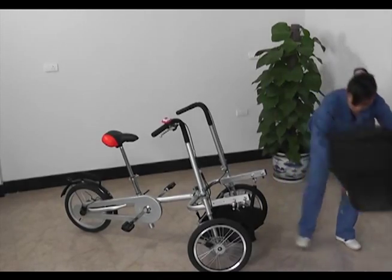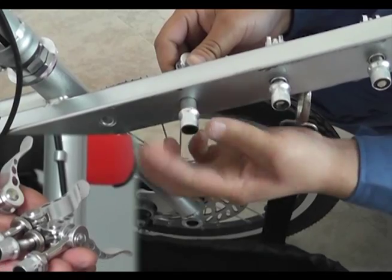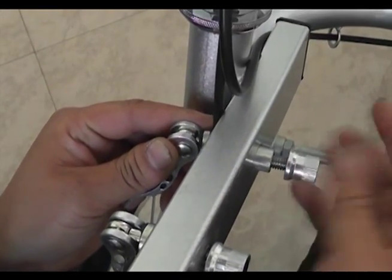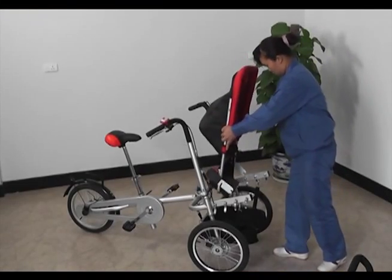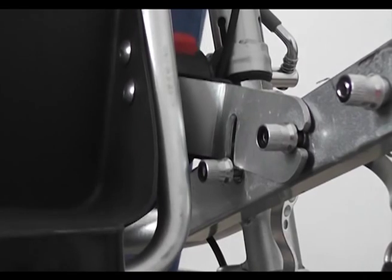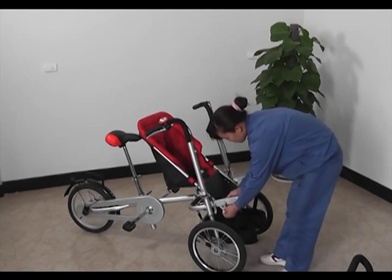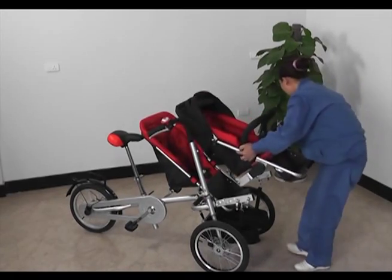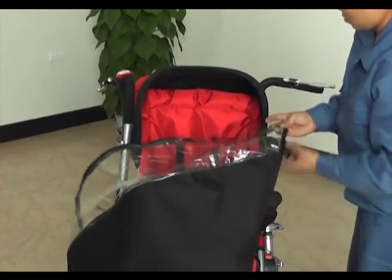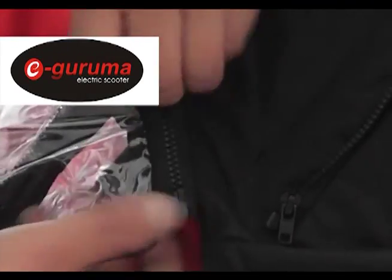Attach the baby back seat before you assemble it. Please take off the front baby seat. Attach the four pieces of quick release, then attach the back seat into the four quick releases and tighten them. Now you can attach the front seat and attach the rain cover. Connect the zippers, attach it when half done, then zip up.